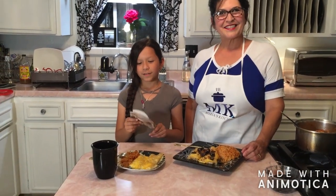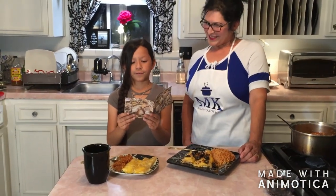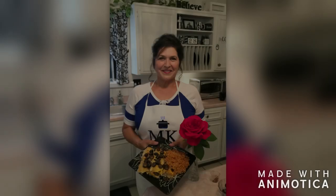We are at the end of the show, and we've got our scripture of the day. My granddaughter is going to read that for you today. The scripture of the day is Psalms 30 verse 5: 'His favor lasts a lifetime. Weeping may last through the night, but joy comes in the morning.' Thanks everyone for watching this show. Please like and subscribe, and stay tuned for Mexican rice next time. Bye, have a good day!